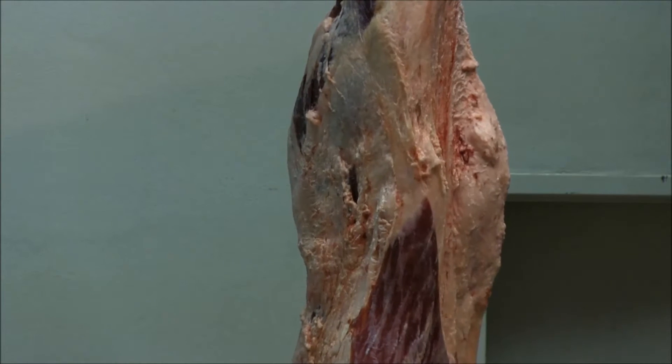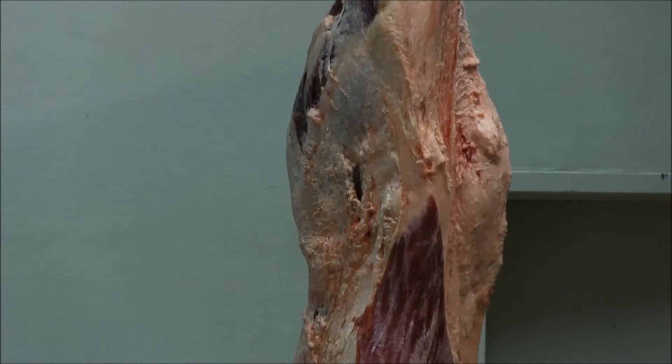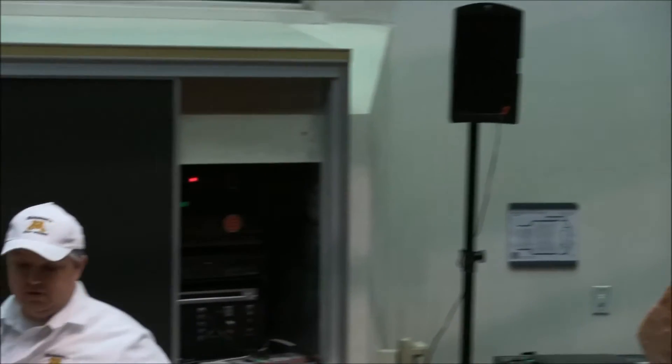And then on into the flap, we're starting to make the flap cut as well. Some chefs are utilizing the flap — there's a lot of value out of the products that use the flap as well.